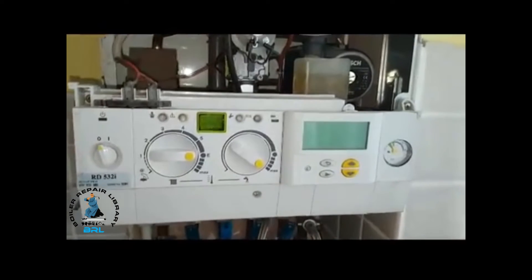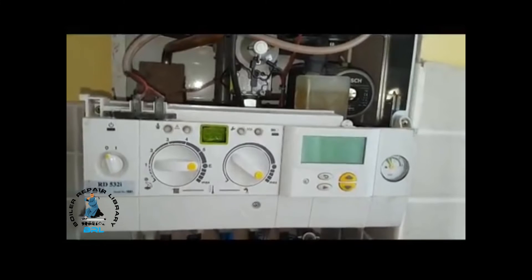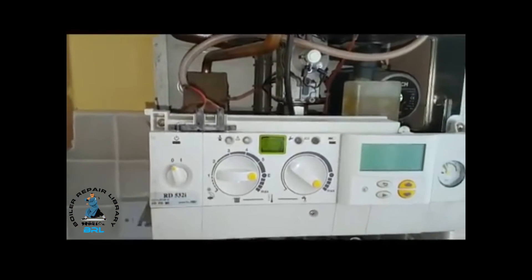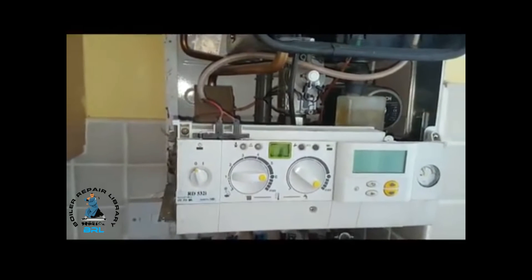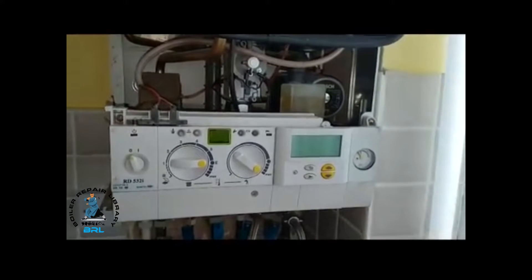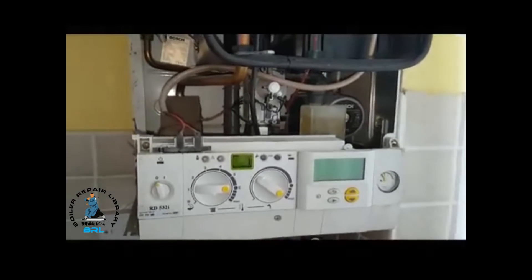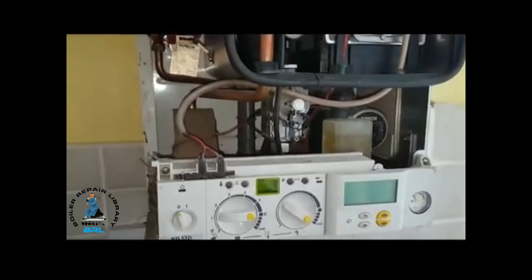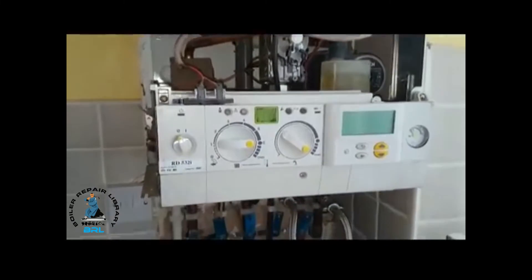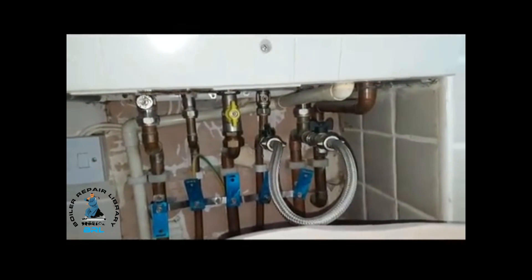For the heating side, this is your programmer, so that's going to be calling for heat. Thermostat on here is going to be calling for heat. If you've got an external control, that will be turned up. Once all that's activated then the boiler will fire up in the same way as for hot water. The only difference is that the diverter valve will be in the heating mode, and water will go around the radiators via the flow and return underneath the boiler.